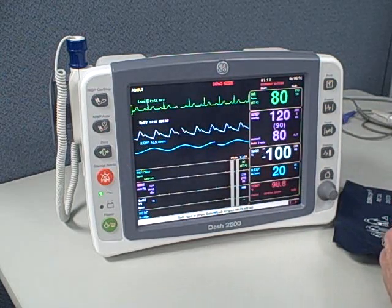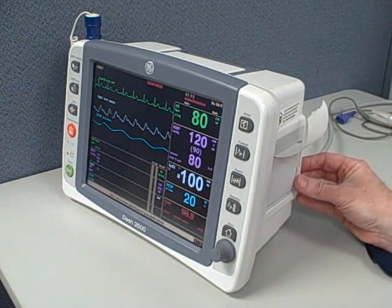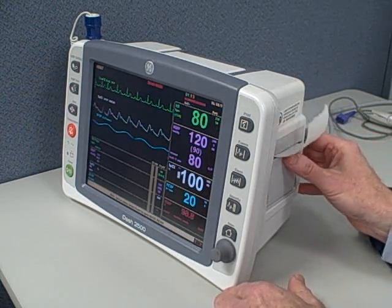Now let's take a look at the side of the machine. Here's where the self-contained printer is, if you have the printer option on your machine. It uses a roll of paper — pretty standard — and prints right out for you.